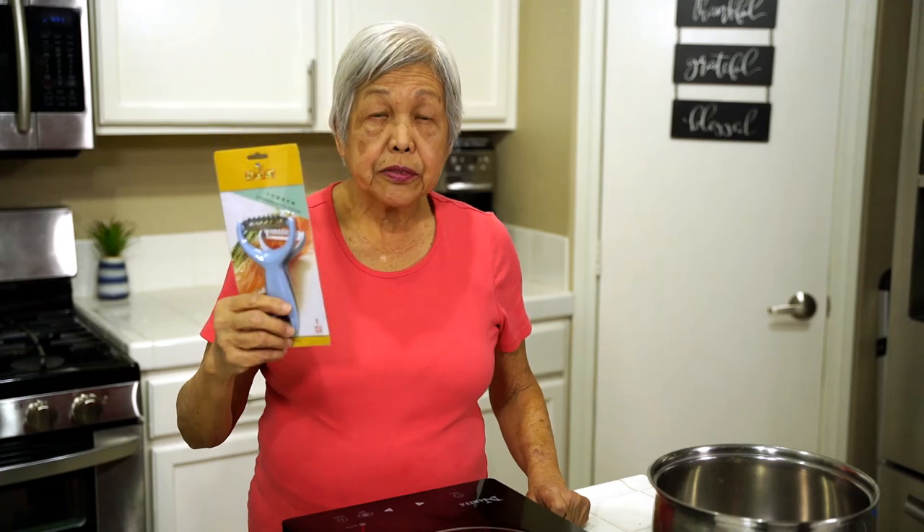Aloha everyone. This is Lenora, Hawaii's Pickle Lady. Remember, this month you still have a chance to win a shredder. All you have to do is watch the video, be a subscriber, and comment.